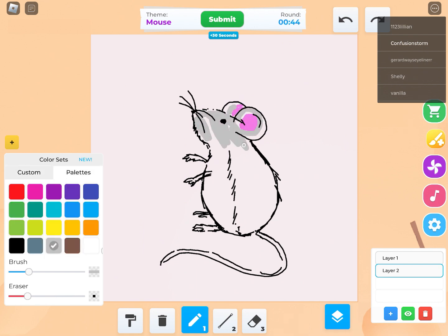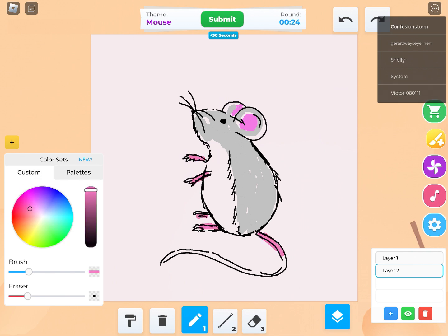Then I added some color to make the whole thing really pop, so you could really see the type of energy that this mouse was throwing down.